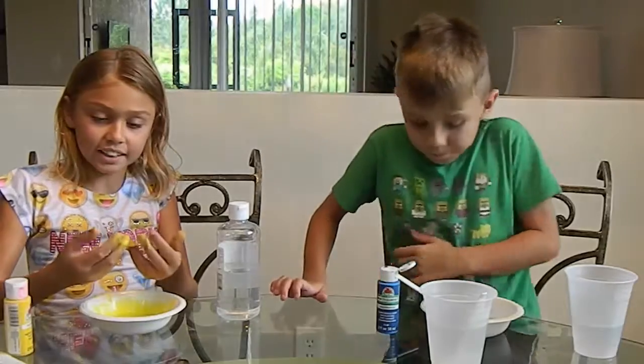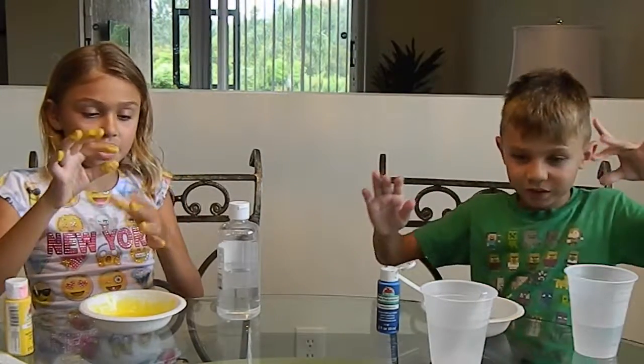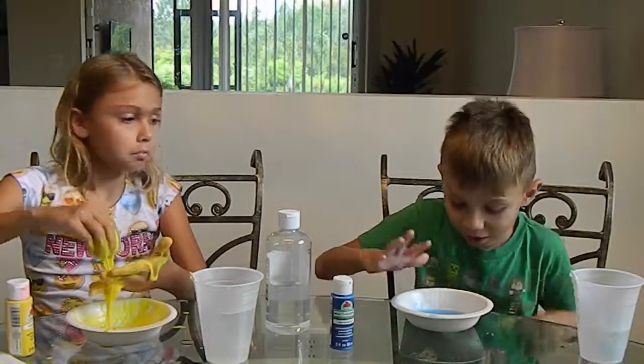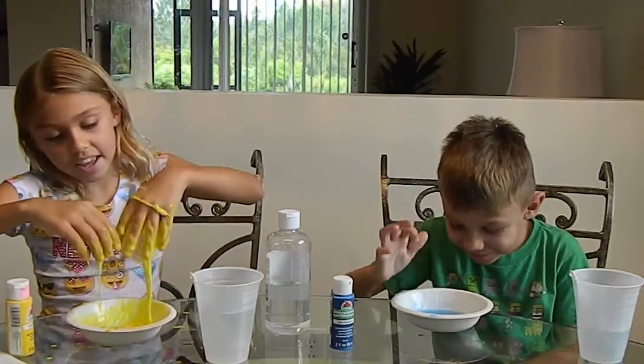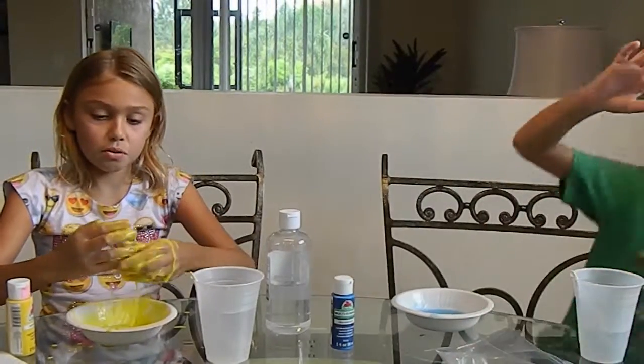It's so sticky! It gets really sticky then it comes off. Just touch it — oh, my hands are so gooey. I still want to touch it.